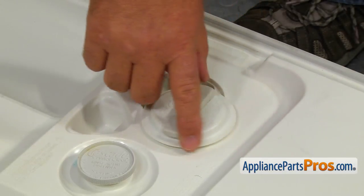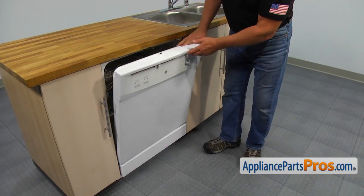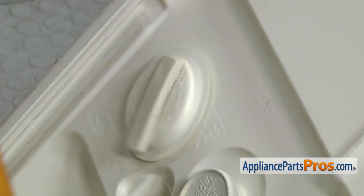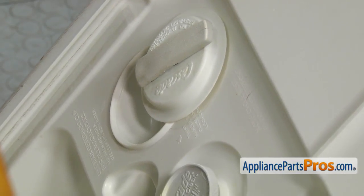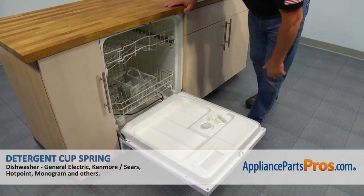Close the detergent cup. Slowly turn the timer knob clockwise to check if the cup will open. If it doesn't, then separate the doors again and check if everything is installed properly.